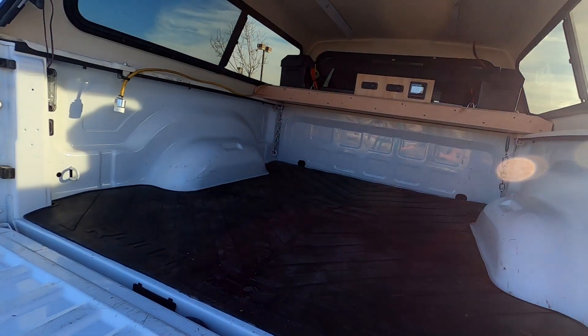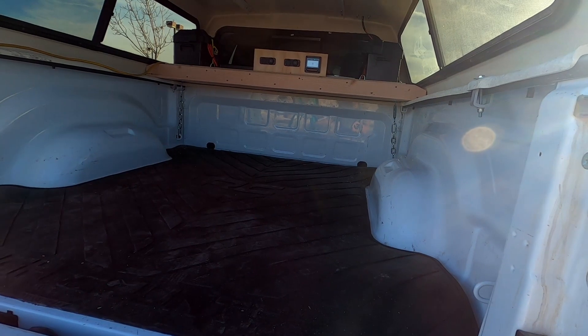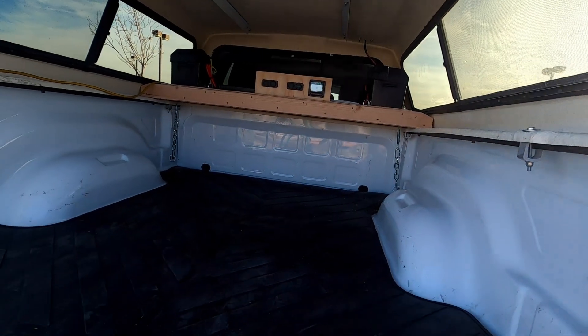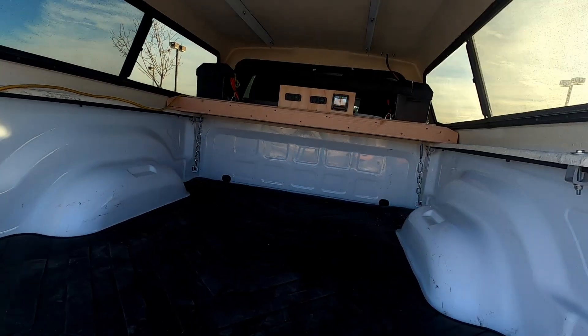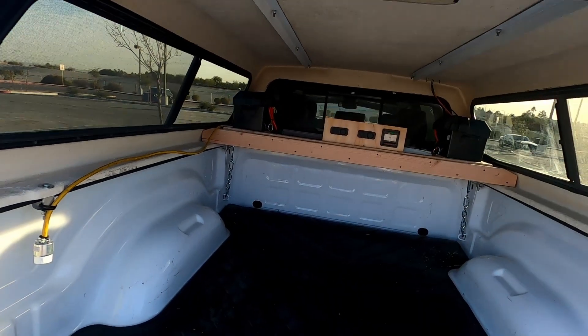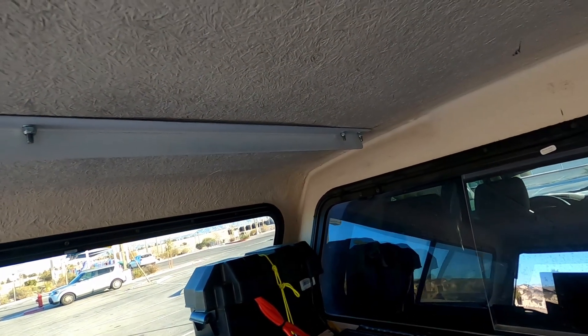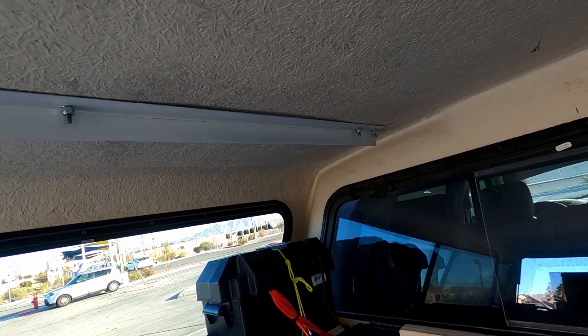I wanted to maximize my bed space — I didn't want to take anything away from it, that's why I have it set up the way I do. On the ceiling I used eighth-inch angle iron, inch and a half by inch and a half angle iron.